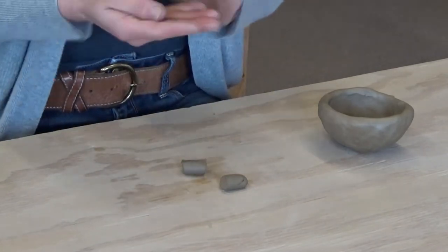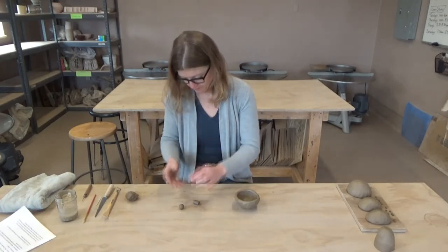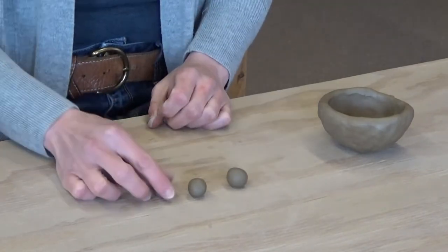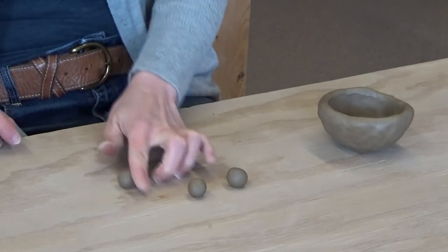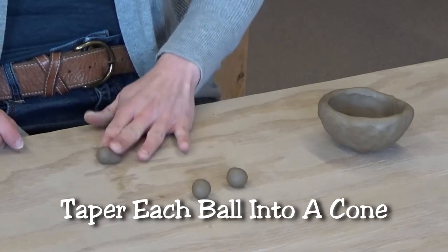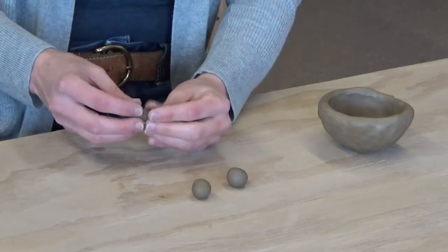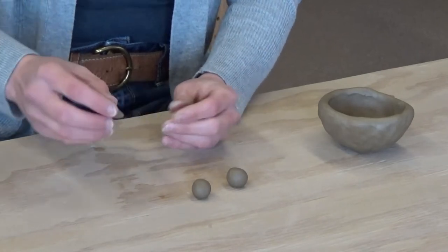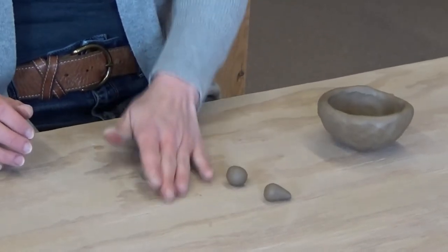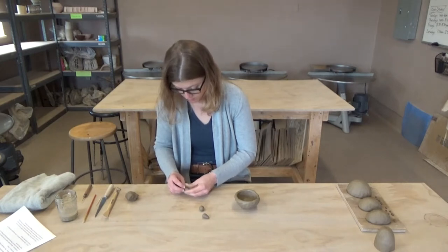Once you have that done, roll them into a ball. Then take your finger and slowly taper them, because we're trying to make a small cone shape. The bottom is going to be this side, and this is the part that's going to attach to the pot. We'll do that again until we have all three of them rolled into little cones.